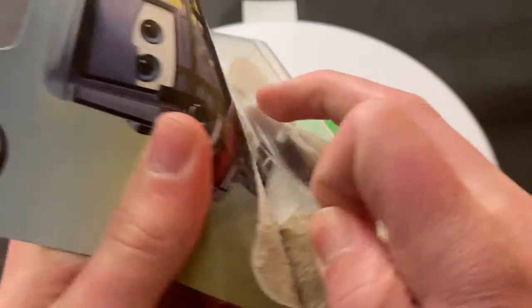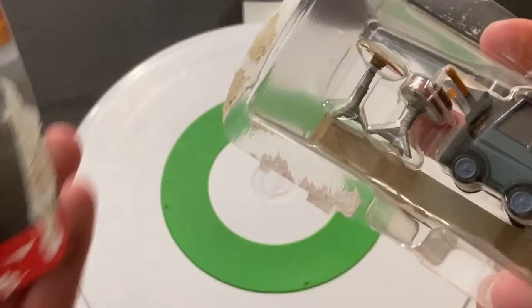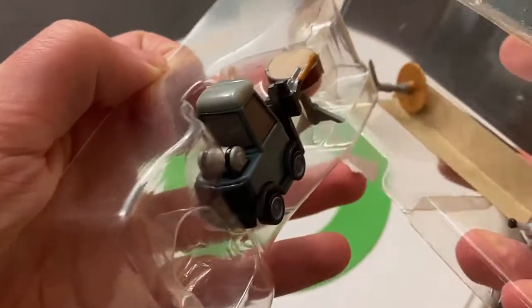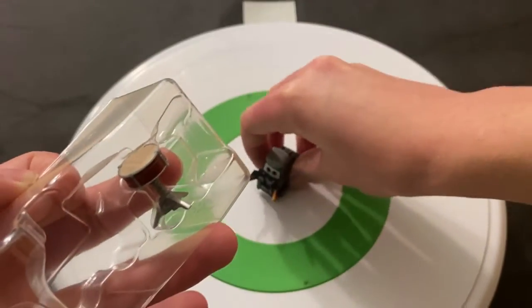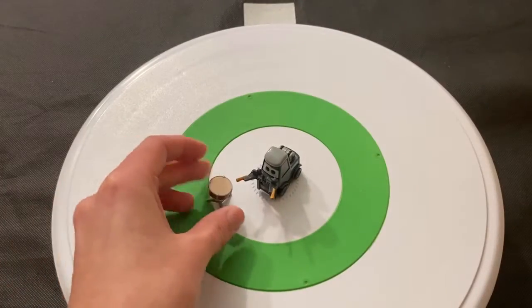But this video's about Pam, not about the series or how cars are released nowadays. Let's get Pam here out of the package. All the accessories are falling out. Here is Pam.